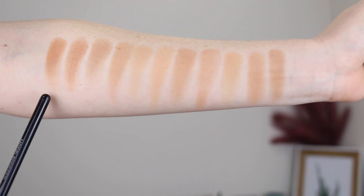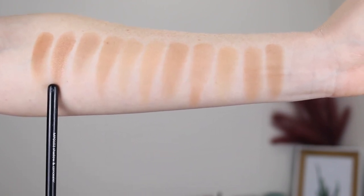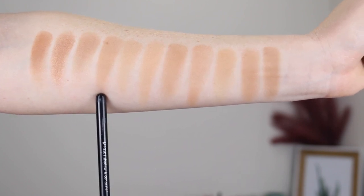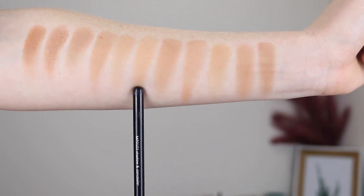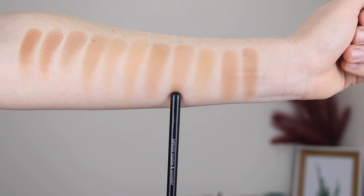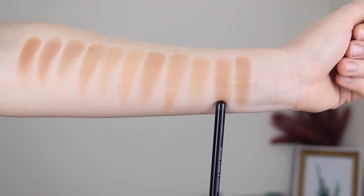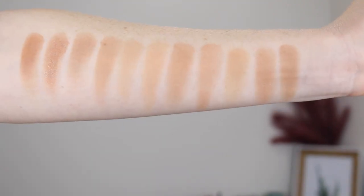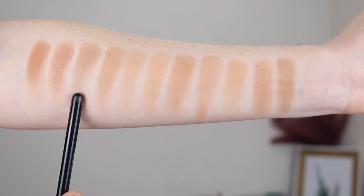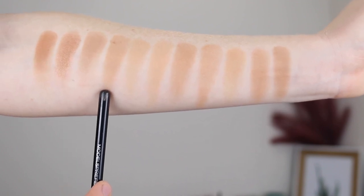Jumping into some swatches — first up we have Designer Brands in Tahiti Tan, which is the warmer shade, then Miami Heat which is the shimmer shade, and then Barcelona Bronze, the one I used today. Next I have the Fenty Bronzer in Inder Sun, Benefit Hoola Light, Maybelline City Color in Light Cool, L'Oreal Back to Bronze, Physicians Formula Butter Bronzer in Light, Too Faced Choc Soleil Bronzer, Becca Sunlit Bronzer in Barely Sands, and lastly the NARS Laguna Bronzer. So if you have any of these in your collection you can compare them to the three I've talked about today. Barcelona Bronze is definitely more on the cooler side — it's quite similar in tone to the Fenty Bronzer, except the Fenty is just a hint more warm.